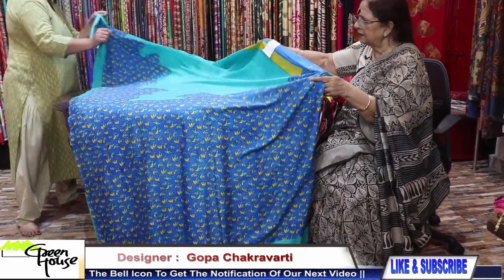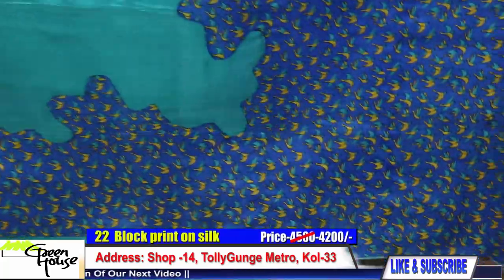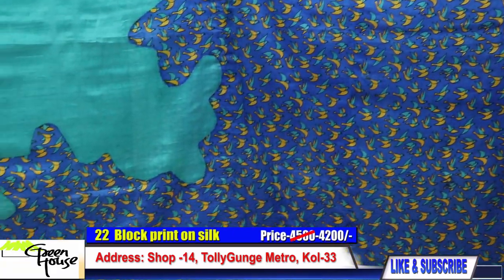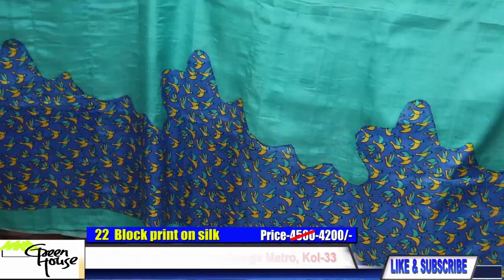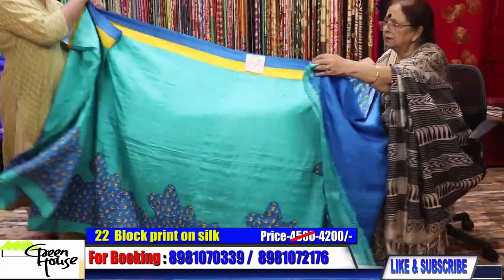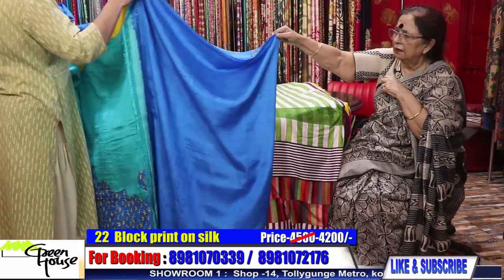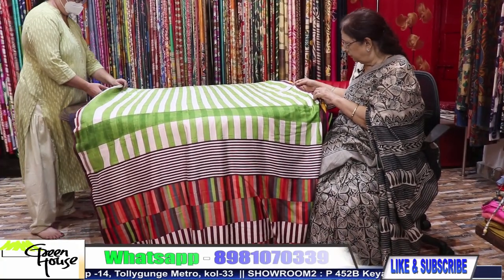We would like to show our silks now — 450 gram silk. There is the achal with small block painted borders, and this is the blouse section. For the silks, we are giving 300 rupees off.